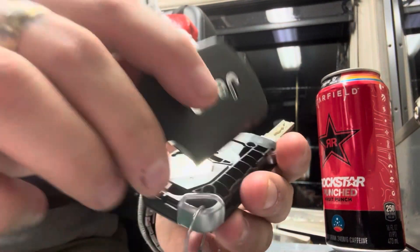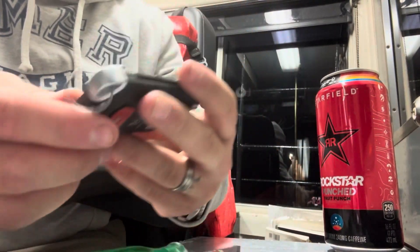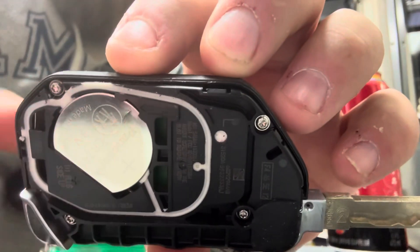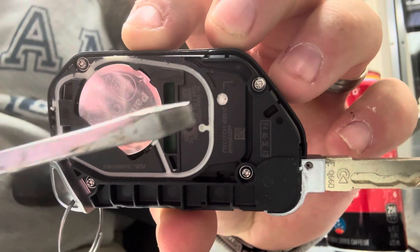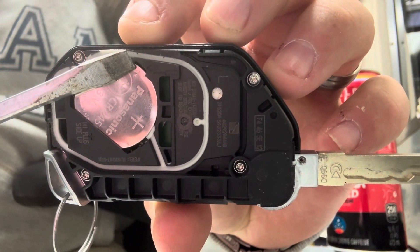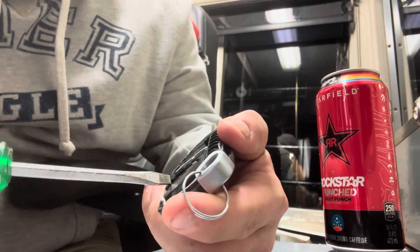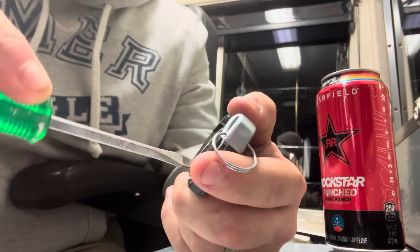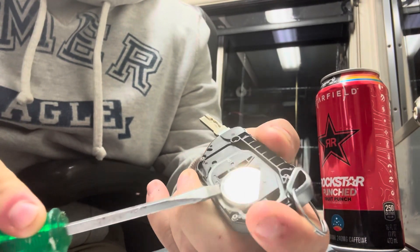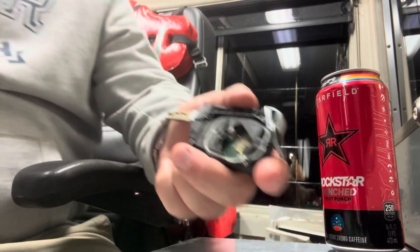Okay, then you kind of work around the sides and it pops off. There is a little screwdriver indicator right there that kind of tells you to put your screwdriver right there to pop this battery out. Let's see — screwdriver's small enough. Yep, there it goes, flew out on me — let me pick it up.